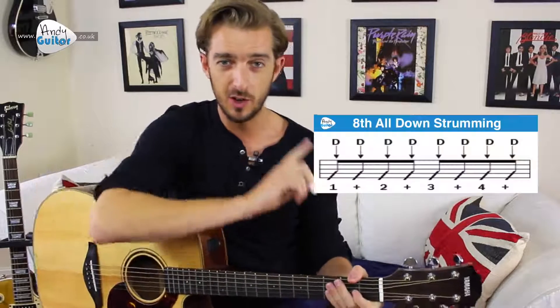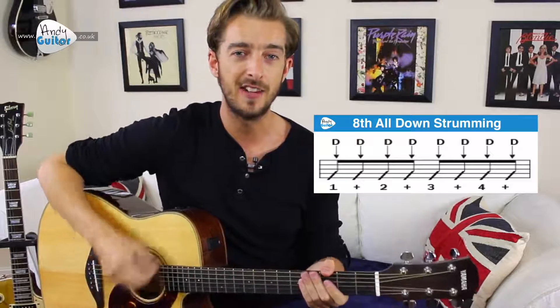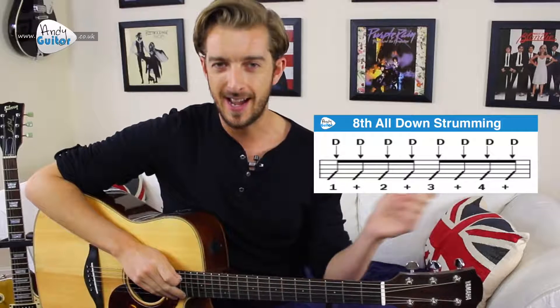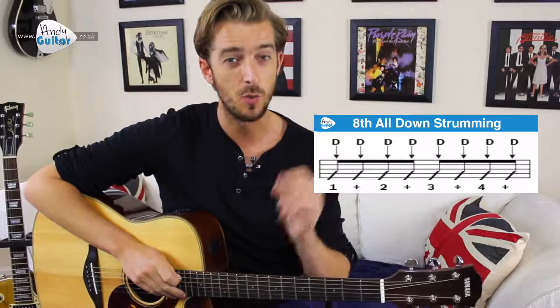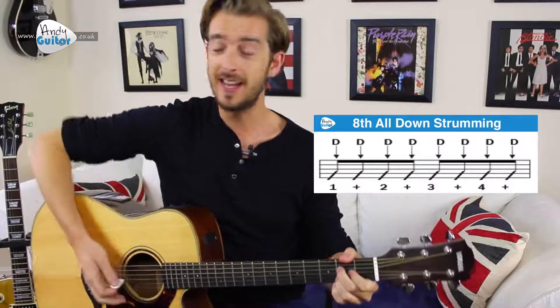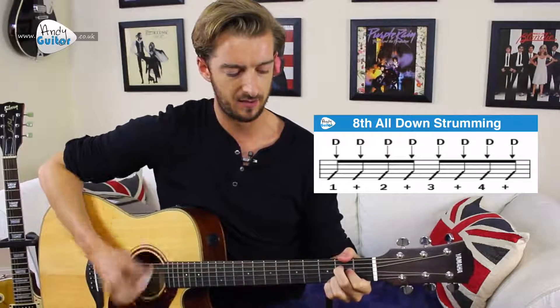Let's try doing something we call eighth strumming, and we're going to do this all with down strums. So essentially for one bar, rather than strumming four times we're going to strum eight — twice as fast. We have to count one and two and three and four and, because in music we can't just count to eight; we always count to four and count the off beats as 'and'.